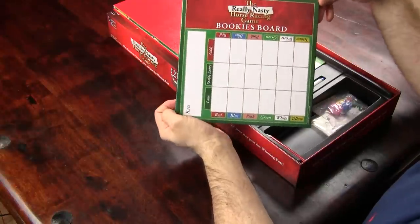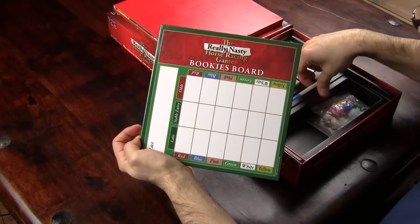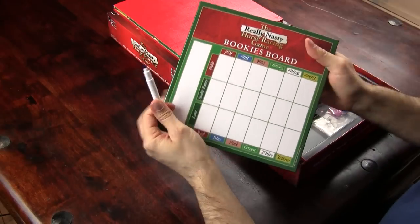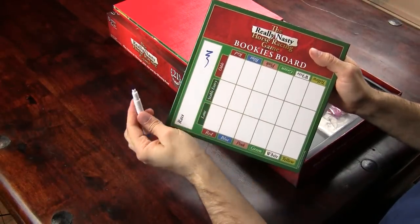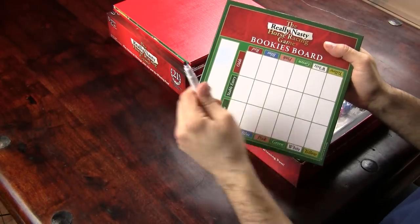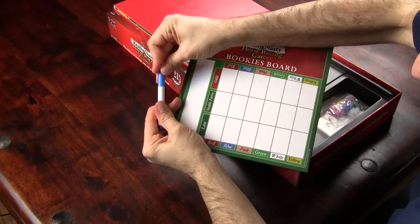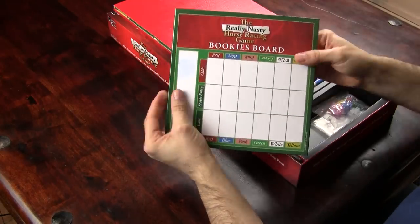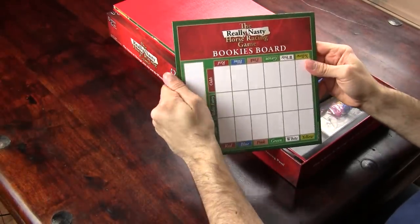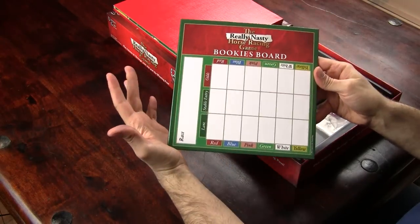This is the bookies board, and it's going to be used with this — a wipe-clean marker pen where you can draw on it and then just get rid of it with your fingers. This is slightly thicker, feels very nice, and the pen erases very nicely even just with your fingers. So that's good.